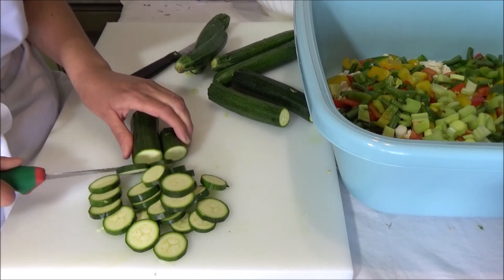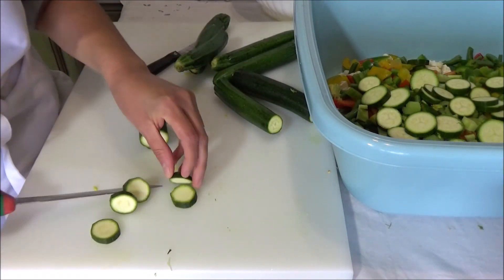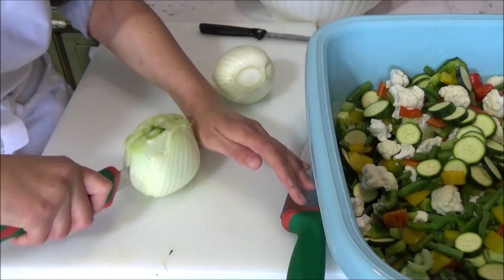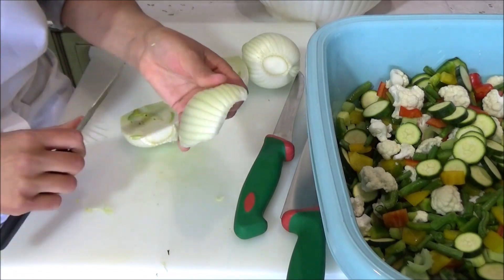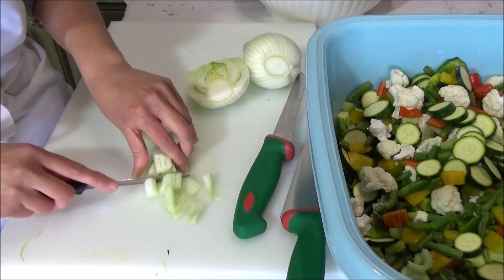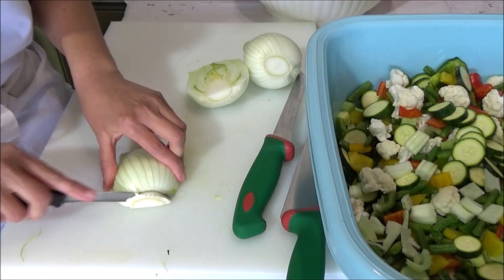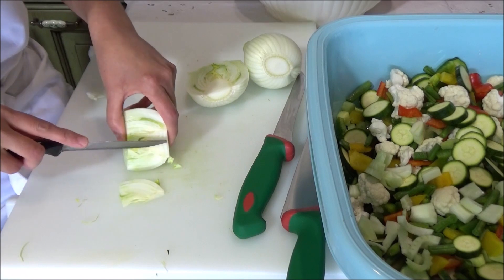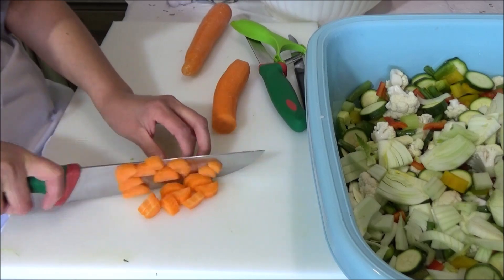Prendiamo delle zucchine — mi raccomando abbastanza piccole, altrimenti avete tutta quella parte bianca che diventerà troppo morbida. Poi mettiamo i finocchi: le parti più esterne le facciamo a tocchetti, mentre il cuore del finocchio è carino lasciarlo a spicchetti, si vedrà dai barattoli ed è anche una nota croccante. Poi mettiamo naturalmente le carote; queste si trovano anche colorate ma io preferisco sempre quelle arancioni classiche.